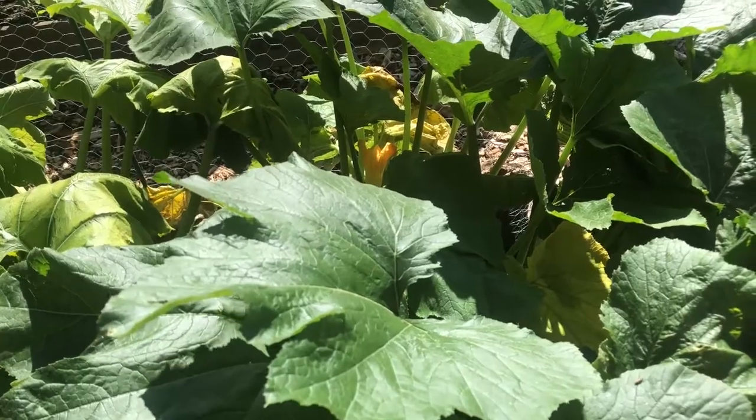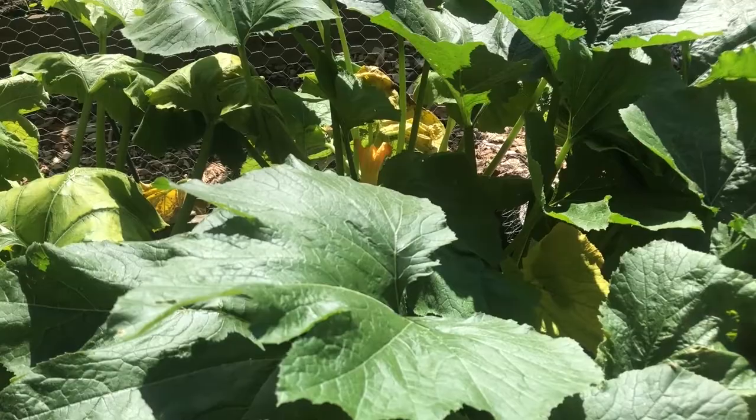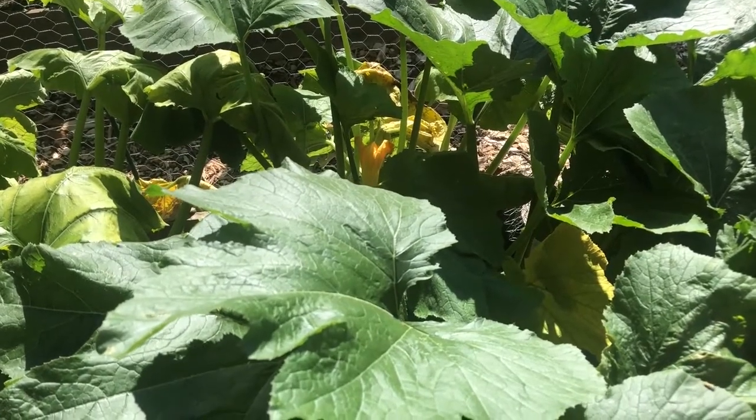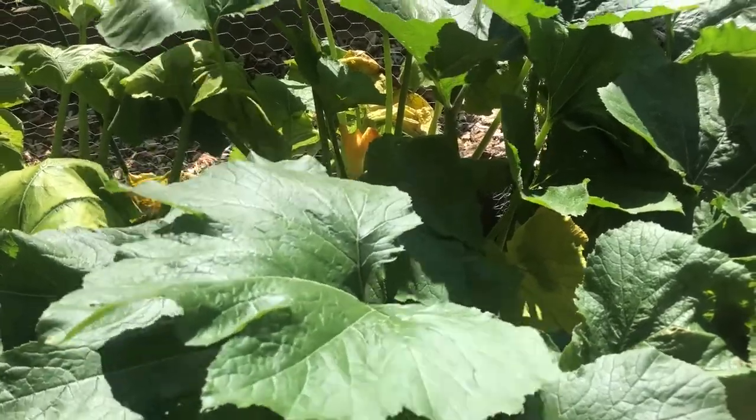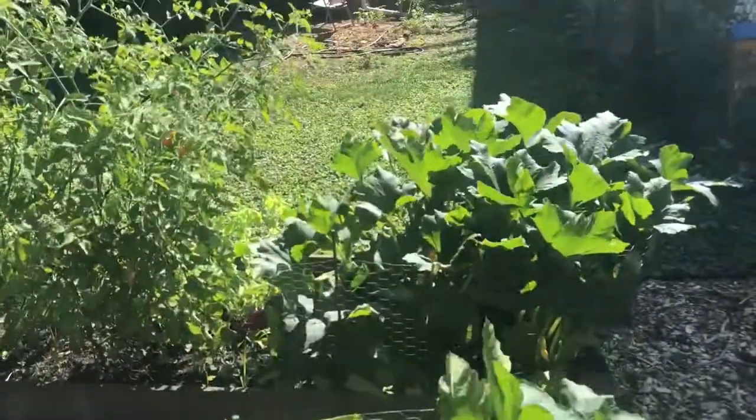Great, so that's how to deal with the squash bugs. Thanks everybody for watching — feel free to subscribe for more tutorials and updates from our garden, and we'll see you next time.